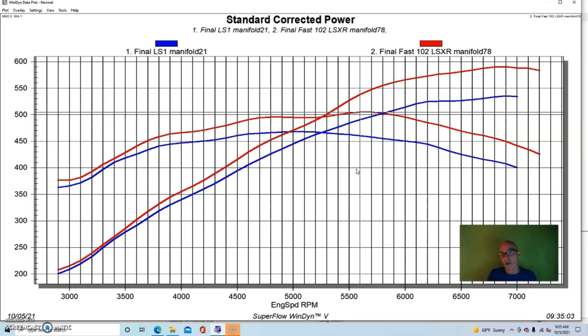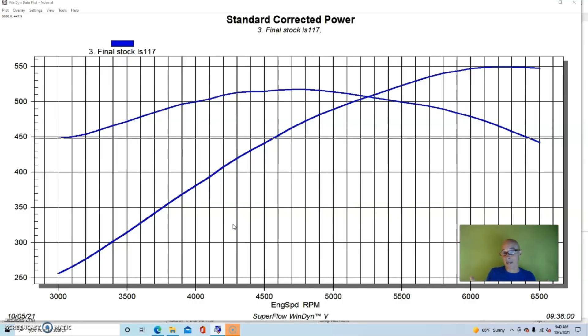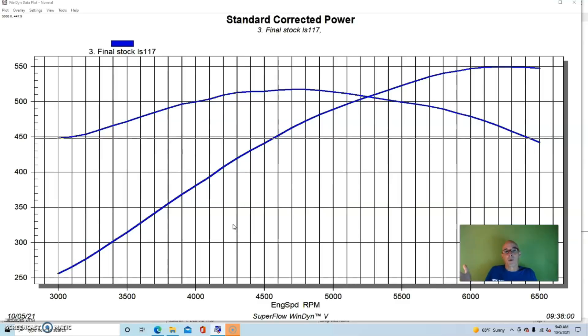Now let's take a look at what a cylinder head upgrade might be worth. Again, like the intake, this is going to vary all over the place. I've run ported head tests on an otherwise stock motor that only showed five or ten horsepower — not because the ported head doesn't work, but because the stock head was already good enough to support the power output of that motor. For instance on an LS3, putting a ported version on just means a head that already supports 650 horsepower can now support 750, but the motor isn't even making 500.